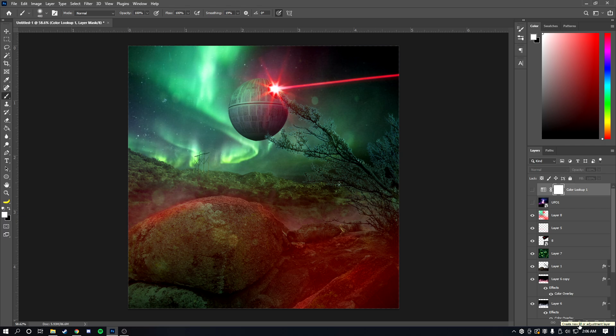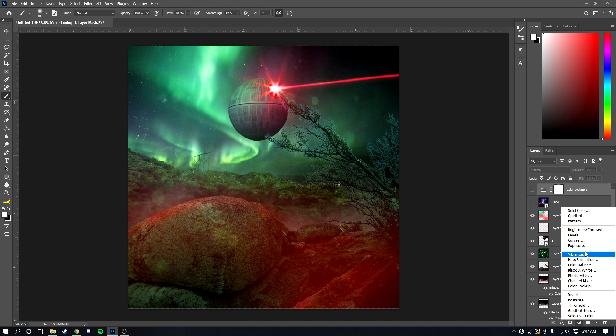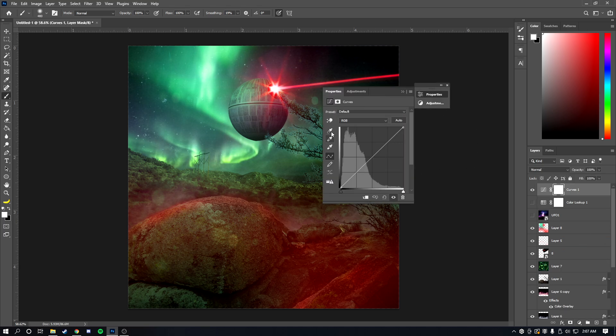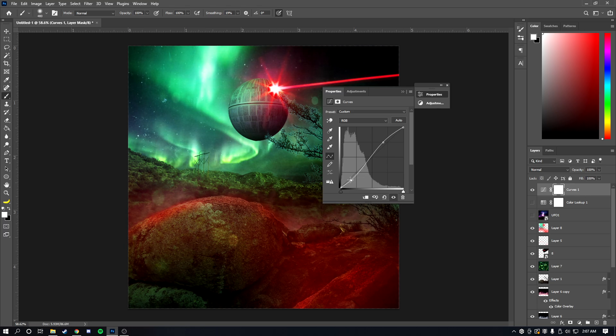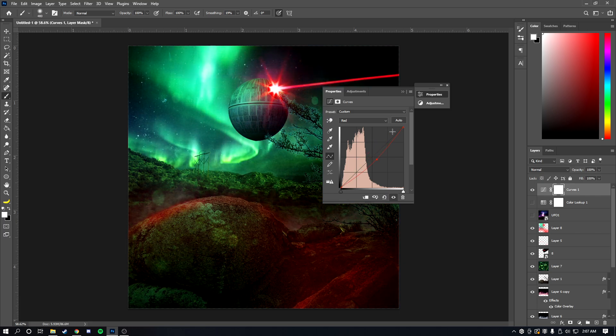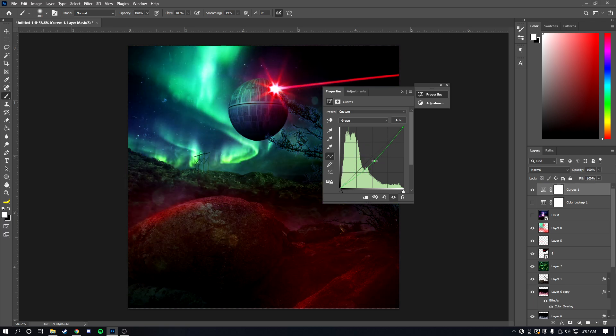The final step is adding a Curves adjustment layer. You can drag the darks down and the brights up to add contrast. Then go into each individual channel — Red, Green, Blue — and adjust them independently. Lower the reds if there's too much red, boost the greens, and increase the blues at certain points. Just play around until you get something that looks cool.